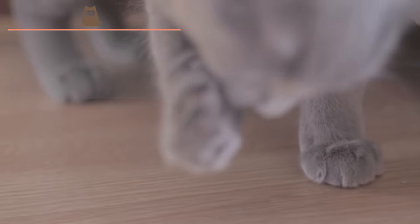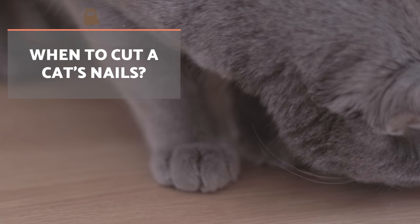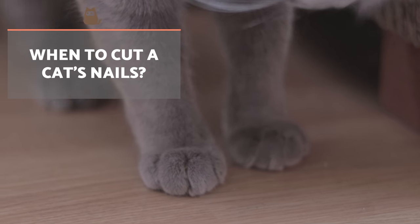We will know a cat's nails are too long when we can see them even though they should be retracted. In these cases the cat will feel uncomfortable and scratch all kinds of surfaces to try to relieve this discomfort.